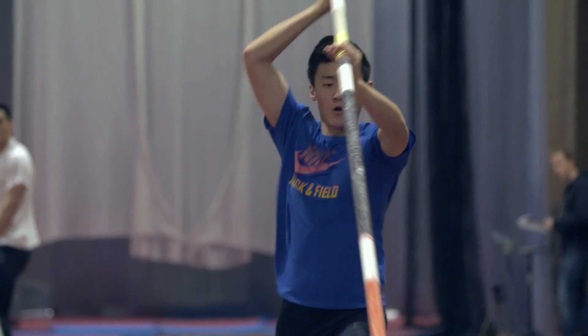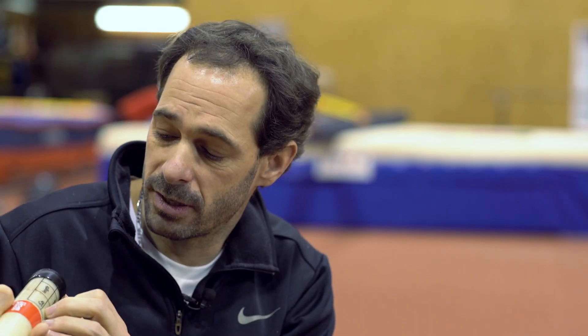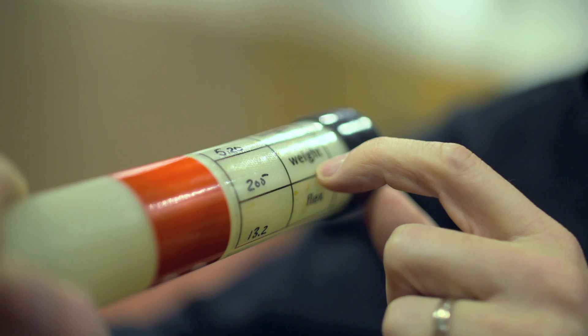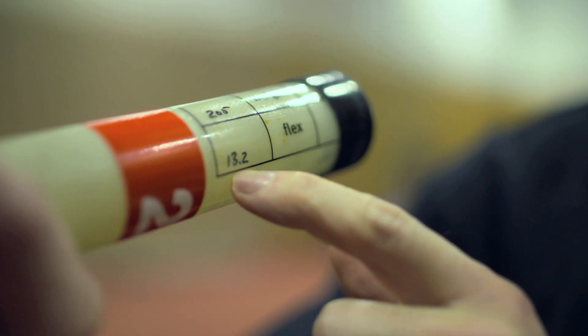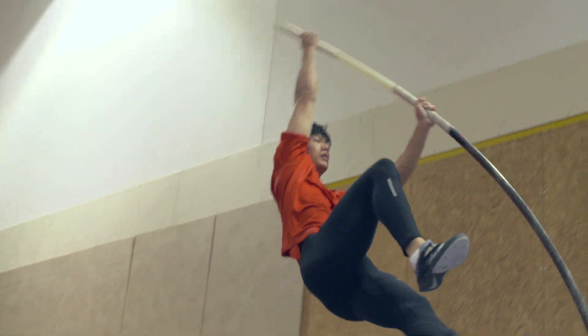The pole vault is unique among the four major jumping events in its use of and reliance on specialized equipment. The pole is fiberglass or carbon, and on the pole you can see how long it is. One number is the weight we need to put on the pole to bend it, and this is the flex number. They put the pole on the machine and put 10 kilos, then look how many centimeters it goes down. Smaller is the number, stiffer is the pole.